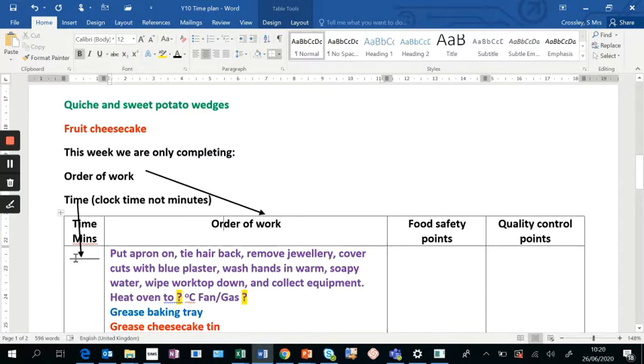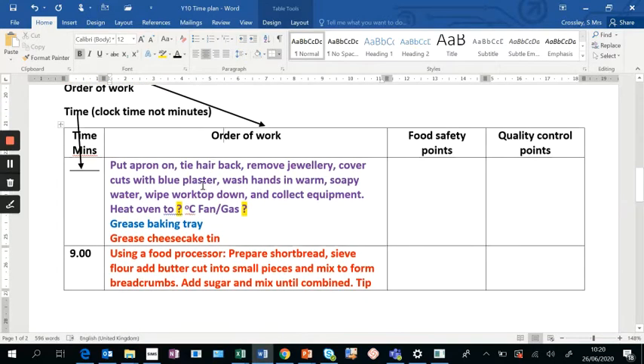Remember, anything we do between 8:30 and 9:00 does not count towards your three hours, so we can get an awful lot of preparation done. I've done this section in purple. We're preparing ourselves, putting on our oven — and we must state the temperature for both electric and gas, because you don't know which one you'll be using. We also need to list any equipment to get ready in advance, such as greasing a baking tray or cheesecake tin.